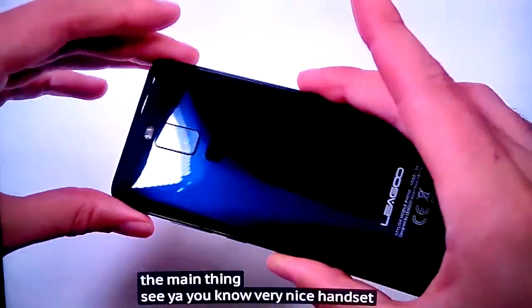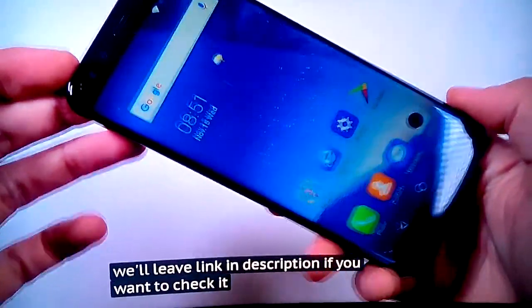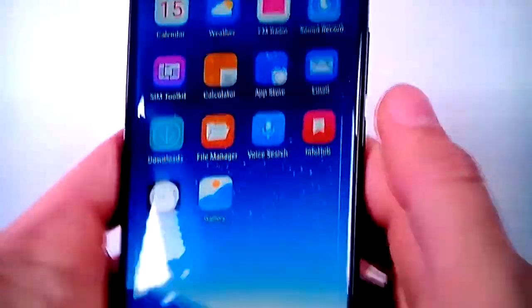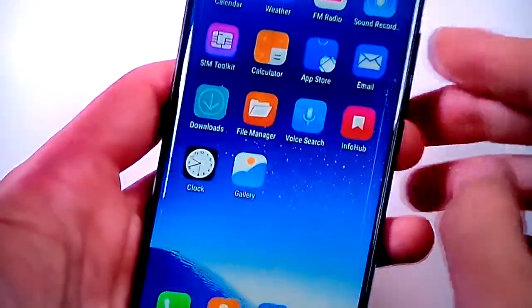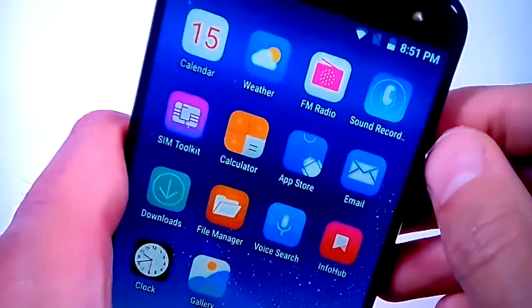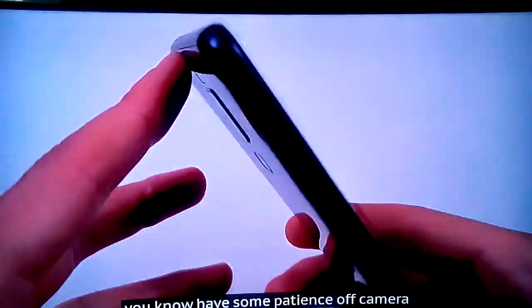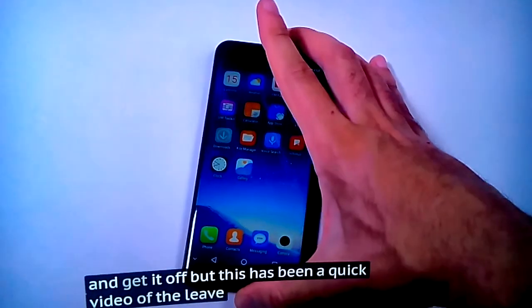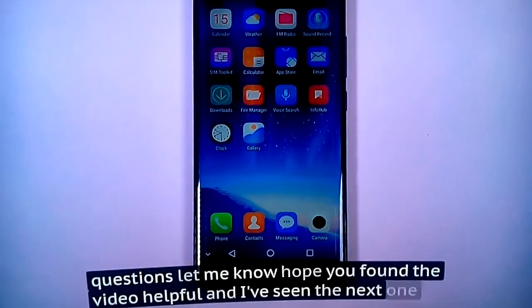Very nice handset here, which as I said is very affordable. I'll leave a link in the description if you want to check it out. The only things I would notice is that they could improve the display brightness, and also this screen protector — I found it quite difficult to remove, but maybe I'll have some patience off camera and get it off. This has been a quick video of the Ligu S8. If you've got any questions, let me know — I hope you found the video helpful, and I'll see you in the next one.